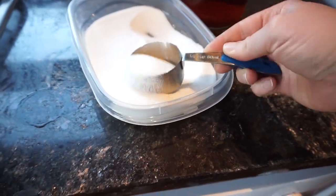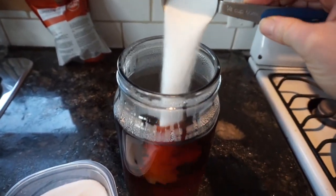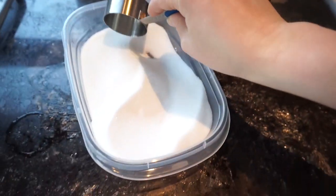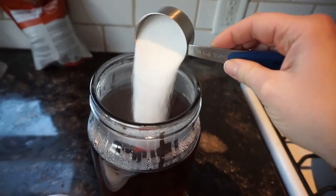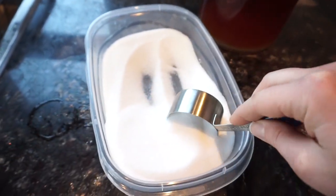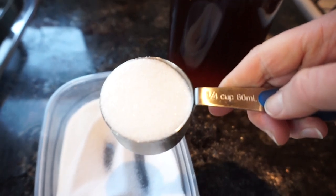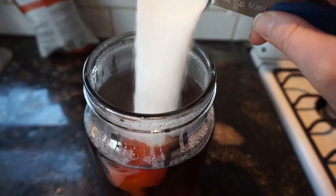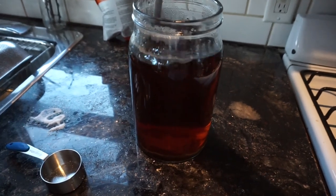So with the two-liter batch that I'm using, I'm only using three-quarter cup of sugar. As you can see, I'm using three one-quarter cups, which equals three-quarter cups. Then you stir it until it dissolves.